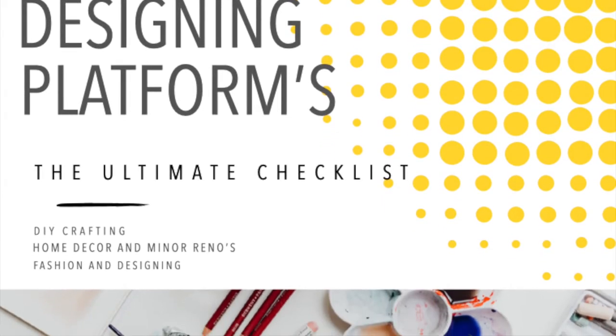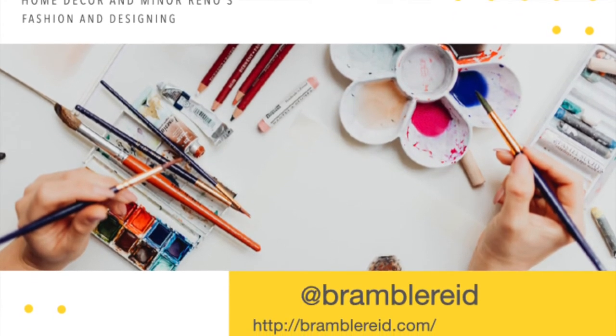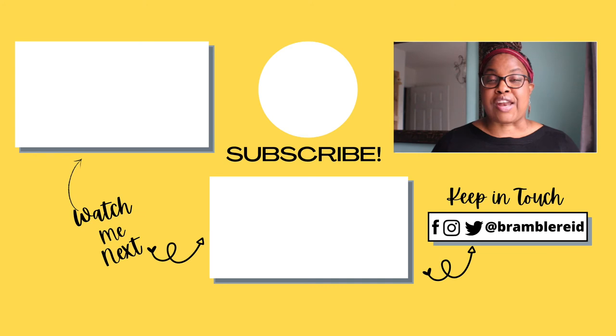I have written a 9-page designing platform guideline to help you get those creative juices out of your mind and onto a digital platform, with tutorials to help you understand the platforms better — download the guide at the link in the description box. Are you a creative mind who wants to join a community of like-minded individuals? I have a Facebook page where we share information regarding fashion and DIY crafts. Check out the link in the description box, and check out these videos next on African Choker Black History Month and my hand-painted mugs DIY. If you like this video, hit the like button, subscribe to my channel, and don't forget to share it with family and friends.